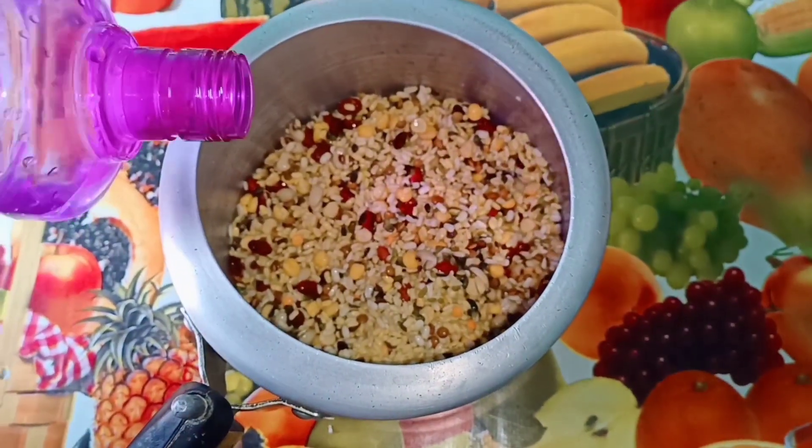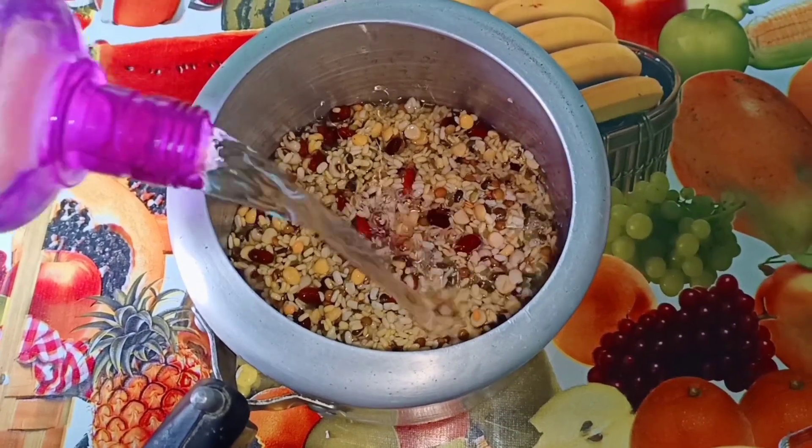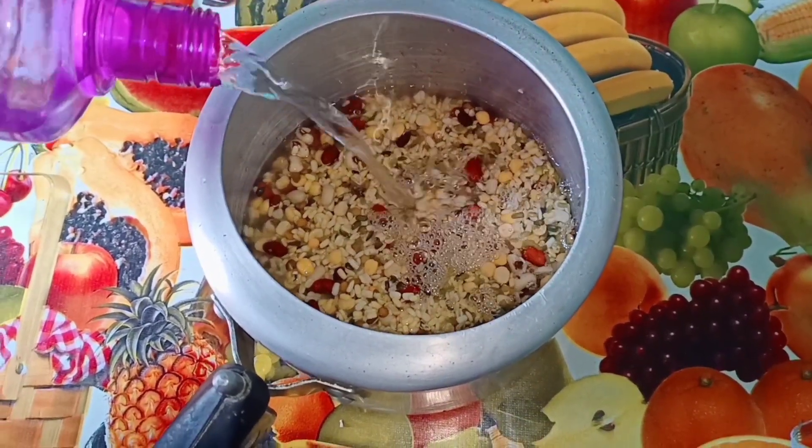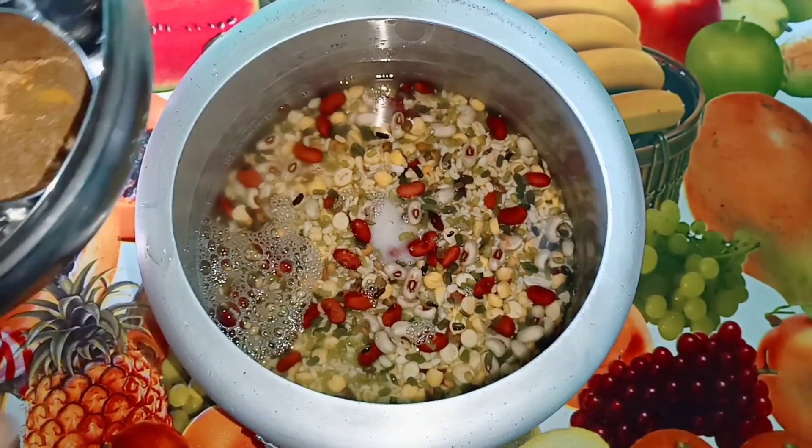I will be able to make this recipe. I will make the recipe. I will be able to make a recipe for this.